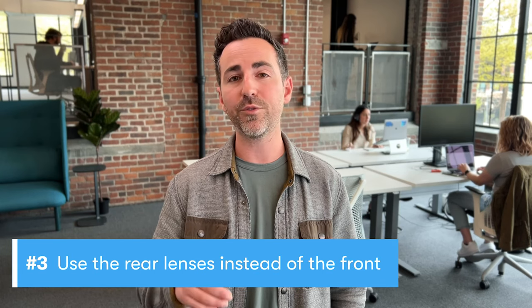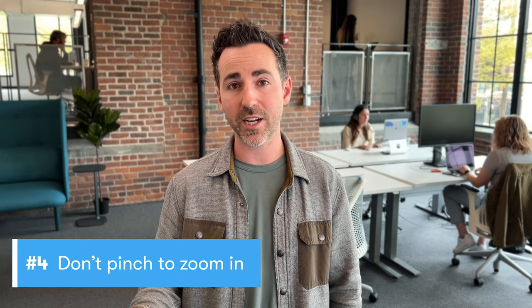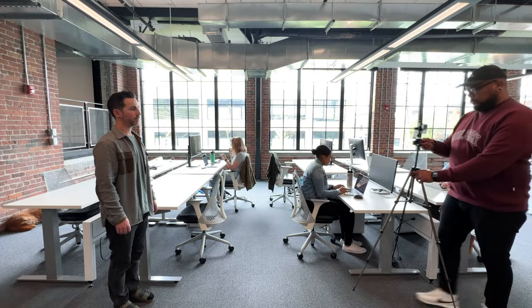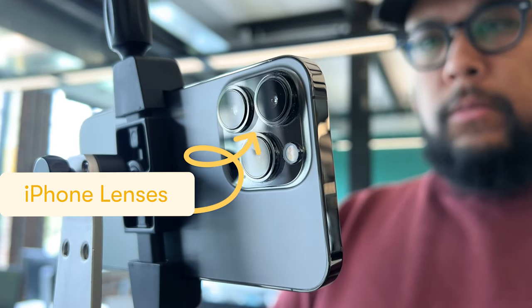Frame up your shot using the rear camera lens — even if you're filming yourself. The selfie camera looks decent, but just isn't as good as the rear camera. If you want to get closer to your subject, move the phone closer instead of pinching in to zoom. You're going to get a way sharper image by actually moving the camera close to what you're filming. If your phone has multiple lenses, the super wide or telephoto lenses will come in handy too.